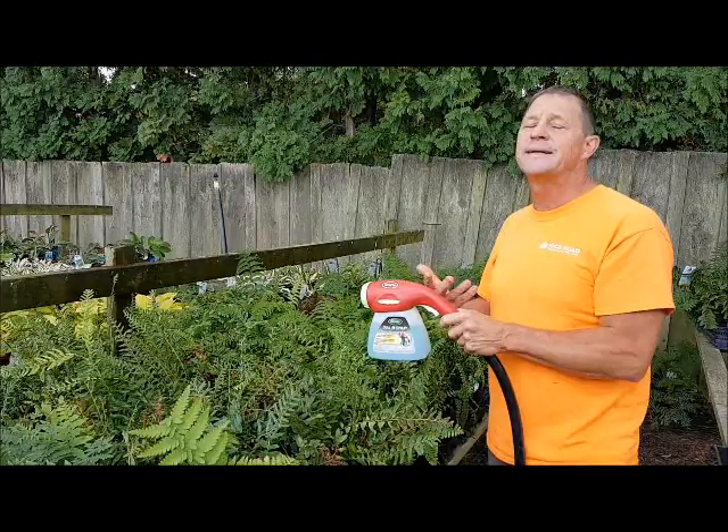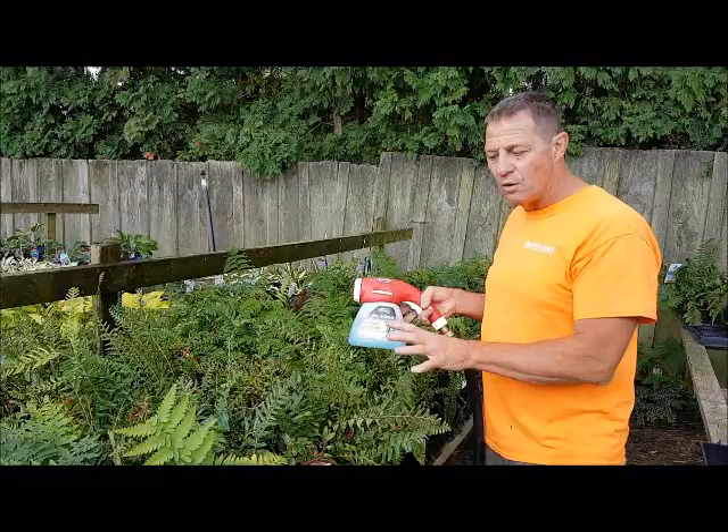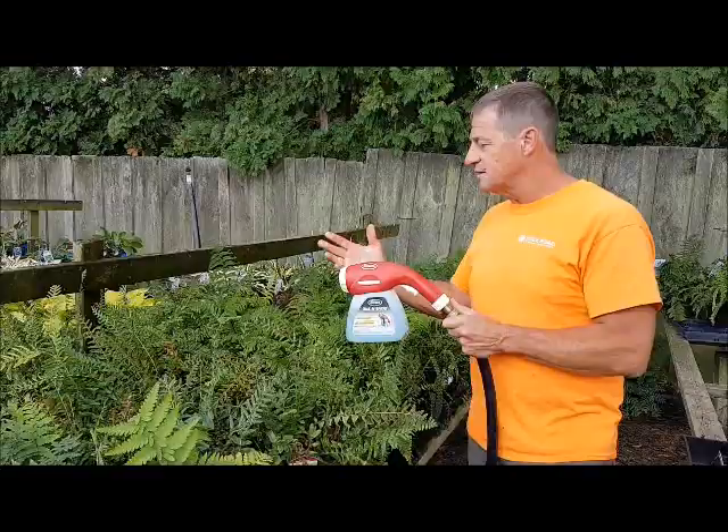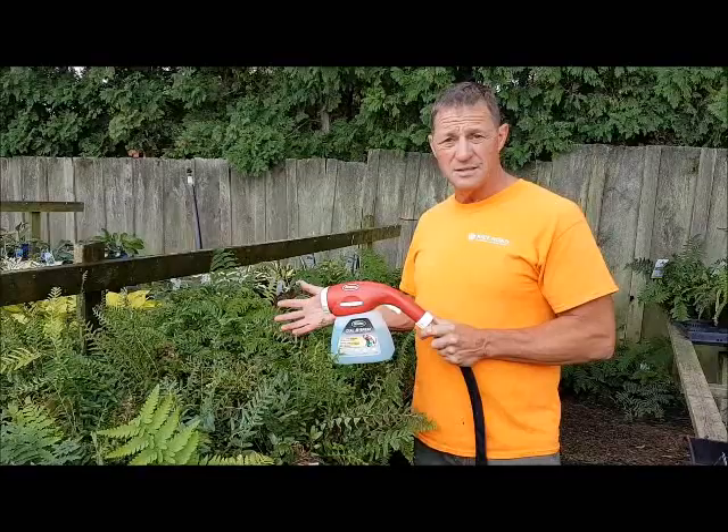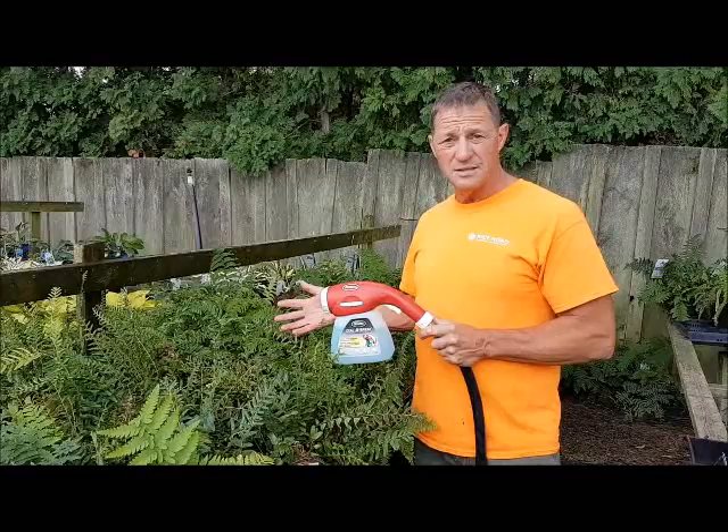That package will do two to three thousand square feet of lawn. If you've got a larger lawn, you might need an extra pack or two. Make sure it's good and moist and don't do it in the heat of the day. These little microscopic worms will go out and start looking for larvae or insects to eat. Once the insects are gone, the nematodes die off too — it cleans them up and we won't have a problem later on. Good luck on killing your grubs!